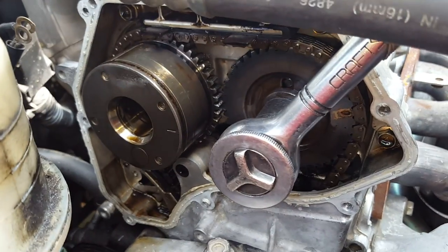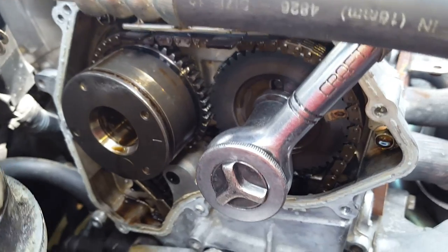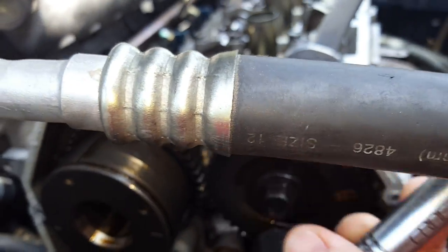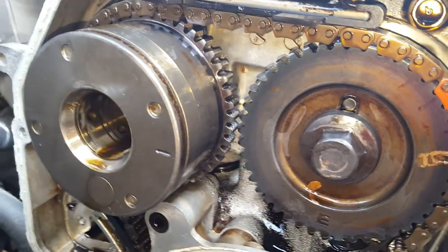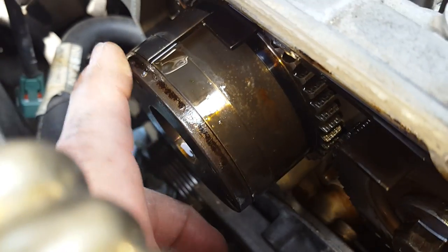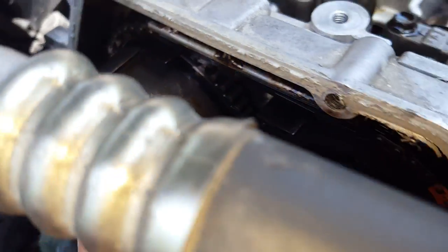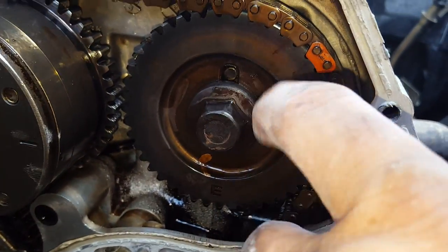I'm about to pull those bolts that hold the cam gears. I just want everybody to see the alignment here — that's where it needs to be. It needs to look like that. There's a little notch up here, right here. Notch goes there. That little pin is pointing up.